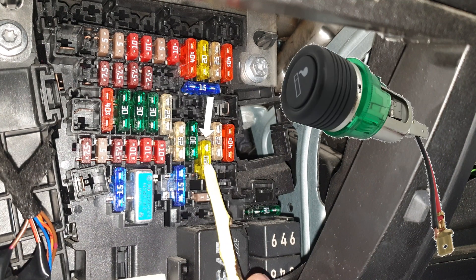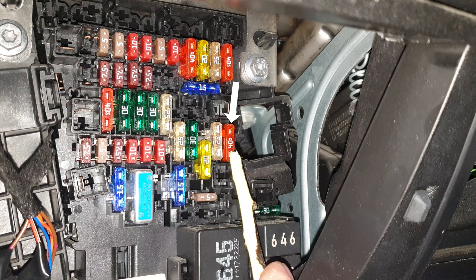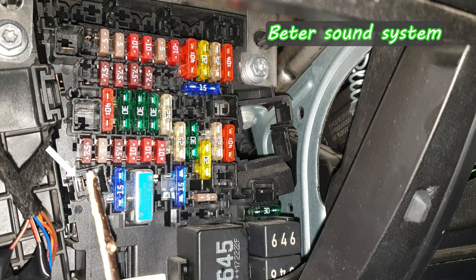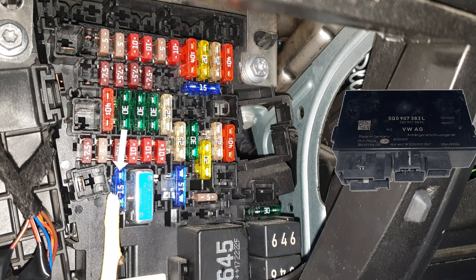This is for all 12-volt sockets, control unit for the right belt tensioner, and this is for the central locking which is also connected to the onboard supply control unit. Digital sound package control unit if you have that function on your car. Tailor control unit.